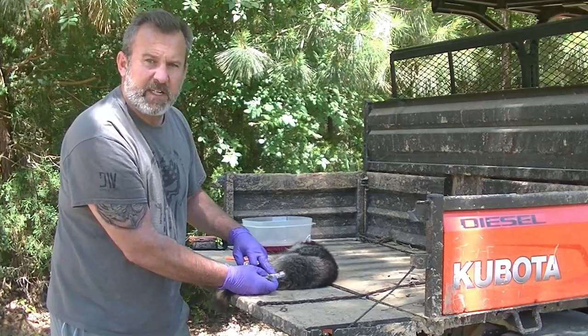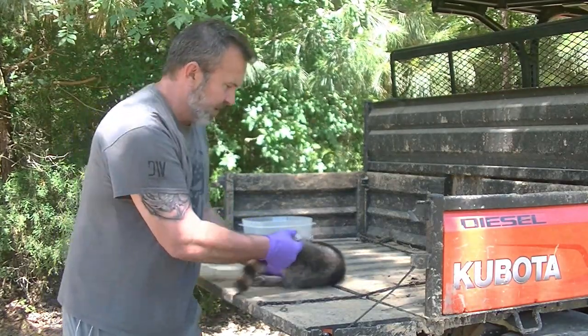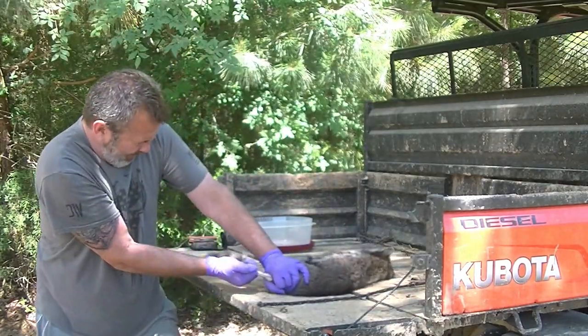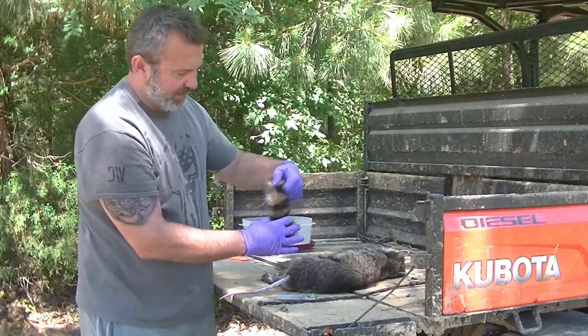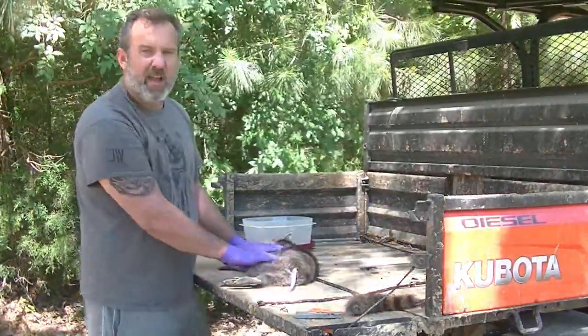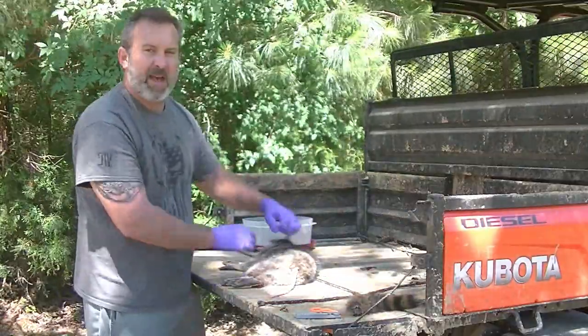You can see we got the skin cut back around the base of the tail. Put our handy-dandy stripper on there. We just got to make sure we get a good grip on the animal and pull it right off. Little bitty raccoon tail — we'll get this tanned up. Now we got to skin our raccoon. He's a small guy. I'm gonna skin him like a rabbit or a squirrel — I'm gonna cut the back and pull it apart.